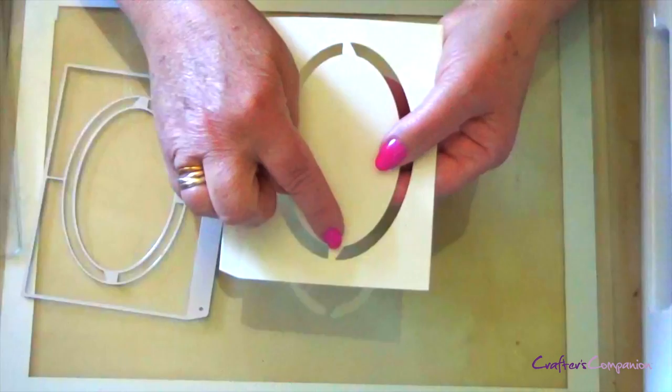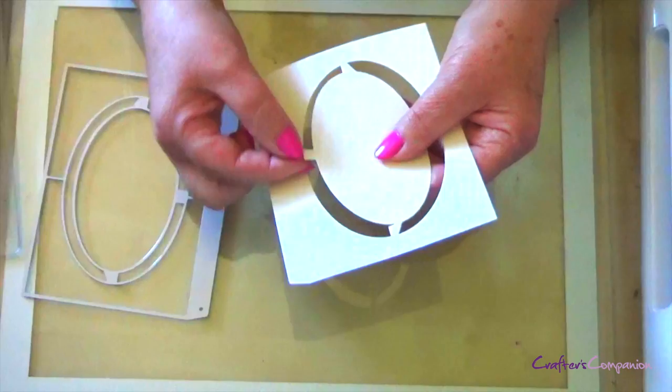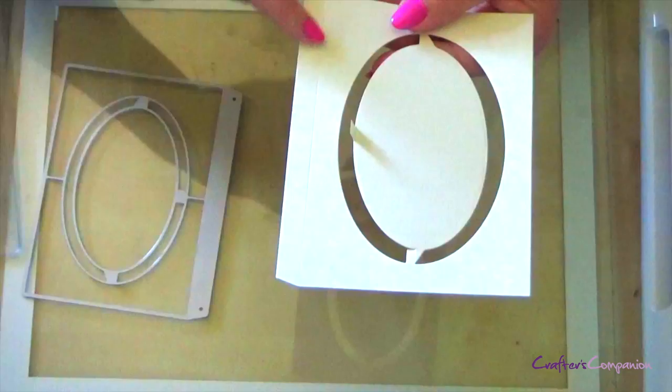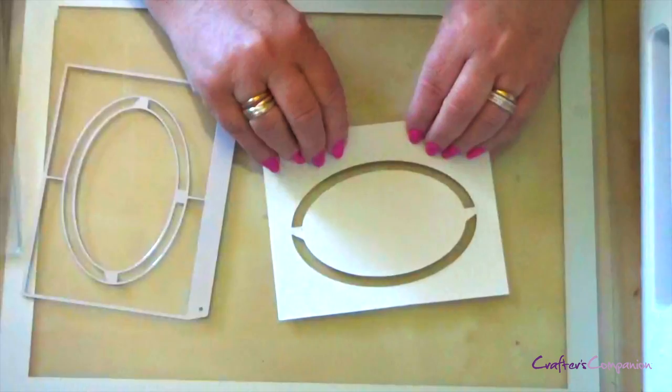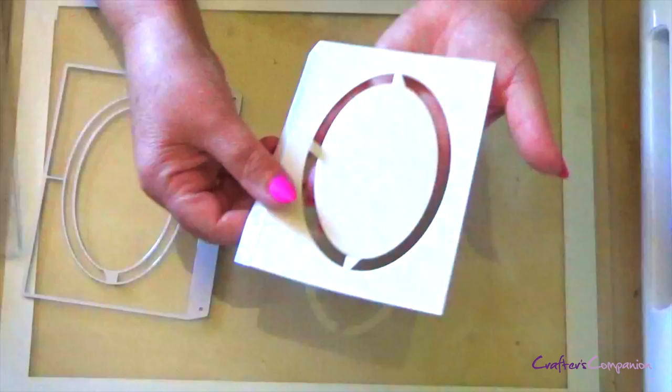This is the die itself. You've got two pieces that are scored, and these are going to give you the mechanism that enables you to have the accordion. There's a little tab here which is going to be the part that joins all your ovals together on your card. And then there's a faint score line here — this is the tab that's going to join one card to the next card.